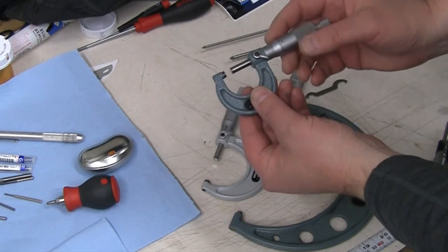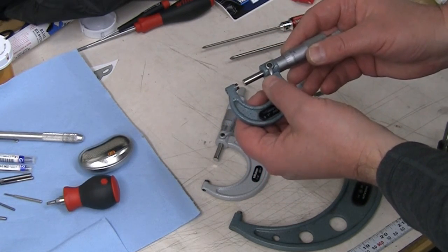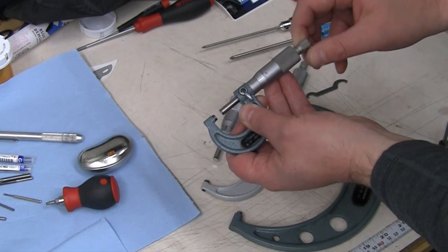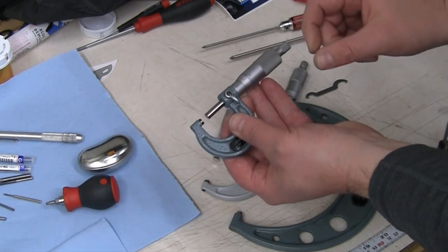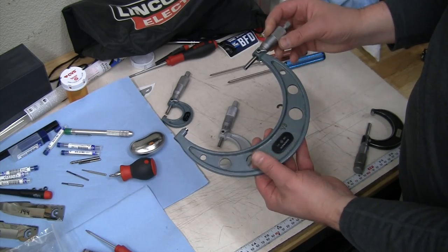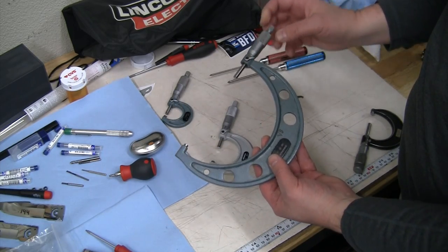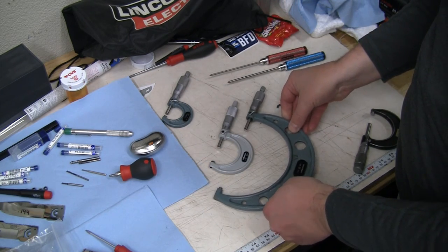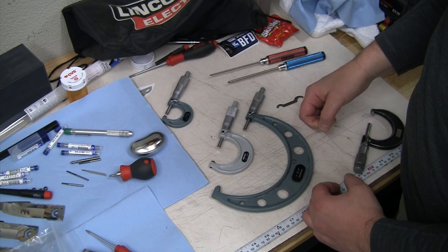So you can see on my 1 inch micrometer, you get a nice little metal piece there instead of plastic, and the ratchet stop at the end is metal instead of plastic. My 1 inch I use quite a bit, so I'm not going to take that one apart. But this 5 to 6 inch I don't use very often, so I'm going to see if these two pieces are interchangeable on the spline and also make sure it's pretty easy to get them apart.